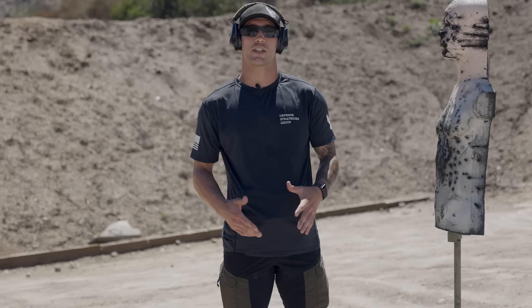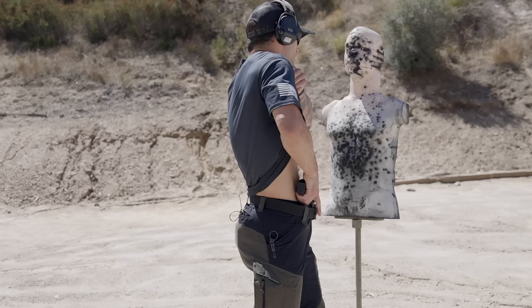With all our drills, we dry fire first, gain mastery, then go live. Zach is going to demo live now to show you what it looks like. As we were demoing with the airsoft gun, we'll now do that live fire — this is going to be the first option.